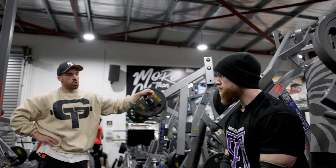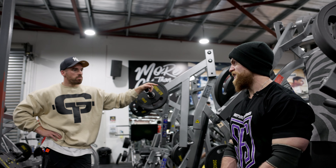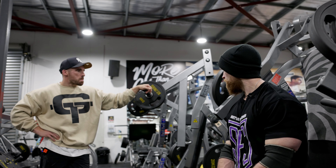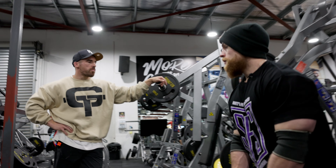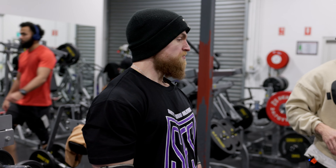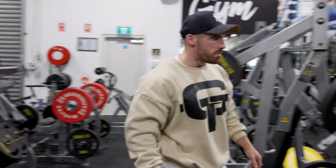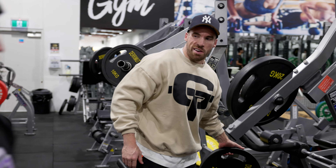Yeah, what do you think? Good? Definitely feel locked in doing that. Perfect. Now this one — depending on how many feeler sets you want to do, I would probably go straight into 80 here, do one more feeler, and then hopefully our top set should be about 90 to 100. Or we could do 60 now — up to you. That felt solid. Sometimes it's almost prolonging the inevitable.